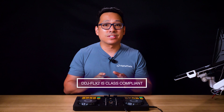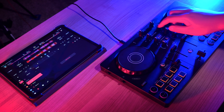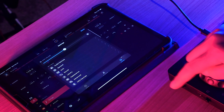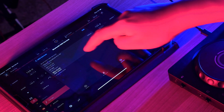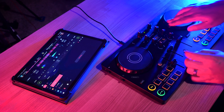The DDJ Flex 2 is also class compliant, meaning there is no need to install any audio drivers on your computer or mobile device. While the DDJ Flex 2 has its own built-in sound card, you can also choose to use it wirelessly thanks to the built-in Bluetooth MIDI. By powering the Flex 2 via USB, you can connect wirelessly to a mobile device through Rekordbox or Algorithm DJ and practice without any cables between the devices.